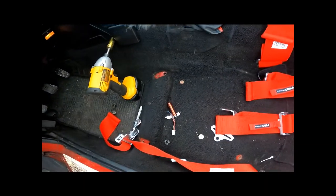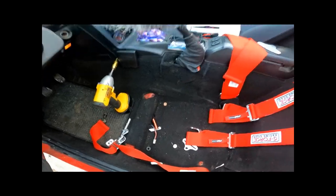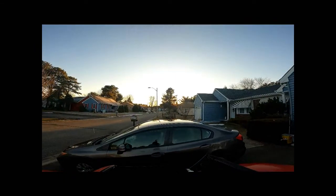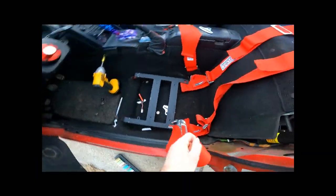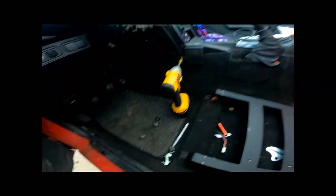The crotch belt is going to come up from the floor, so I still have to drill a hole for that. We'll see if I get time for that today. Going ahead and right now taking my seat mounting bracket down.